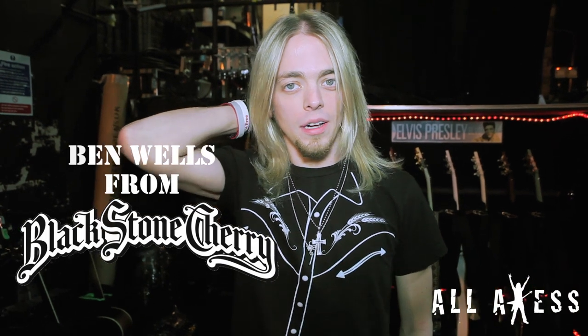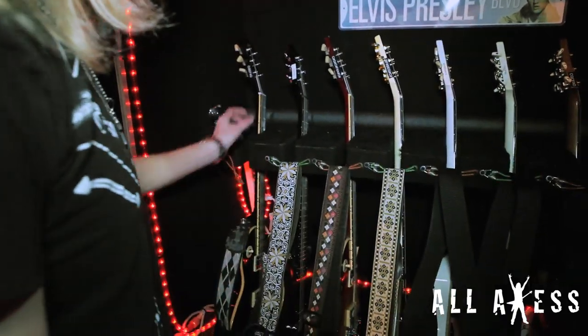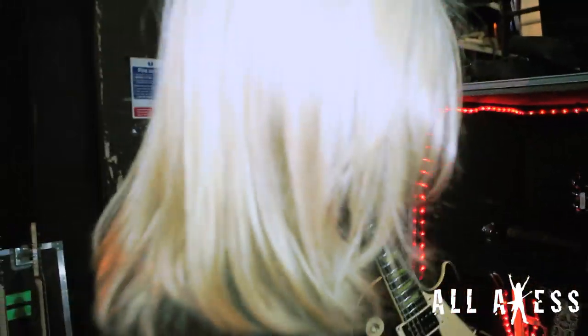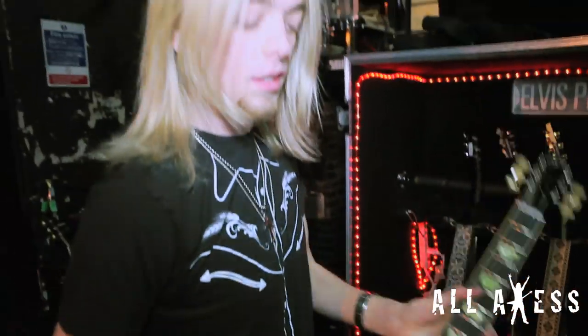This is Ben. I play guitar for Blackstone Cherry. You're watching allaccess.com. We're going to go through my guitars over here. Number one — this is my main Les Paul I start the show with every night. It's just a Les Paul Classic, my favorite model of Les Paul.